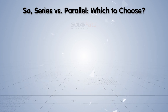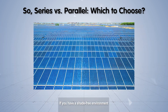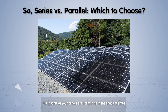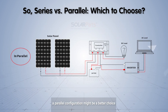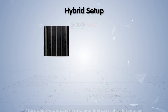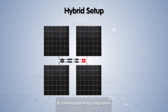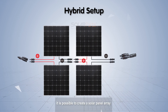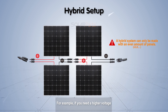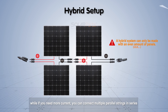Which connection to choose depends on your specific circumstances. If you have a shade-free environment, a series configuration could be more efficient. But if some of your panels are likely to be in shade at times, a parallel configuration might be a better choice. It is also possible to combine series and parallel solar panels in a hybrid setup, also called a series-parallel setup. By combining both wiring configurations, you can create a solar panel array that meets both the voltage and current requirements for your specific application. If you need higher voltage, connect multiple series strings in parallel; if you need more current, connect multiple parallel strings in series.